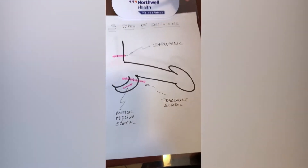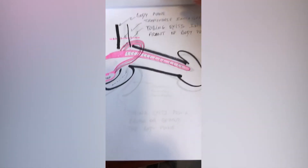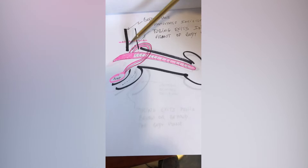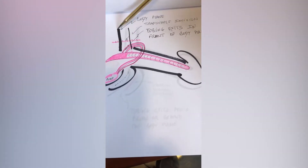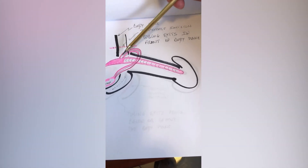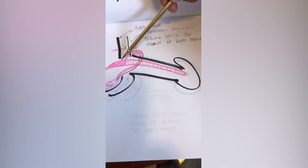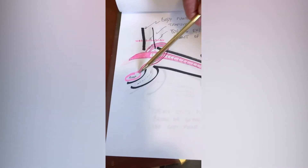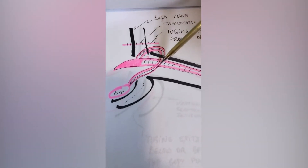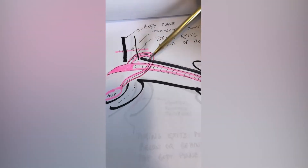The infrapubic incision is above the penis. When approaching the body of the penis, the tubing exits the shaft at the 12 o'clock position and requires a 180-degree turn to reach the scrotum where the pump is placed. The disadvantage is that the tubing becomes palpable on the side of the penis near the root, which is less discreet and can be felt by the patient's partner.